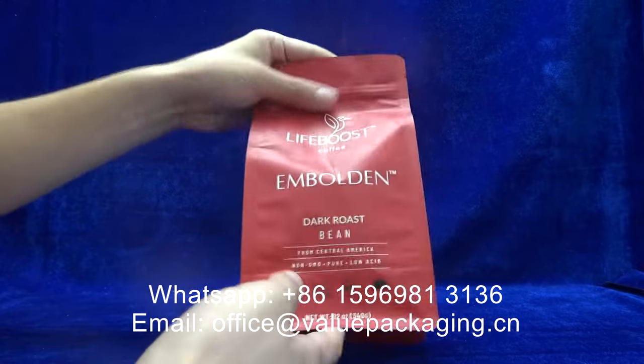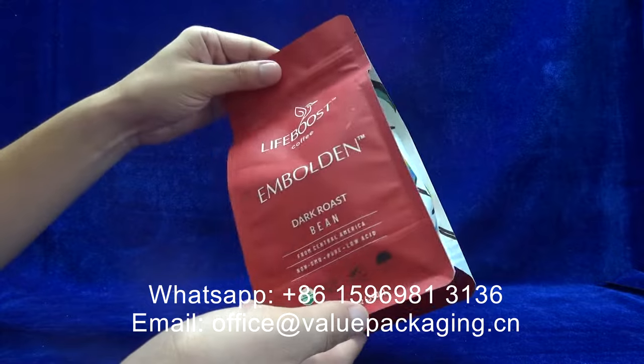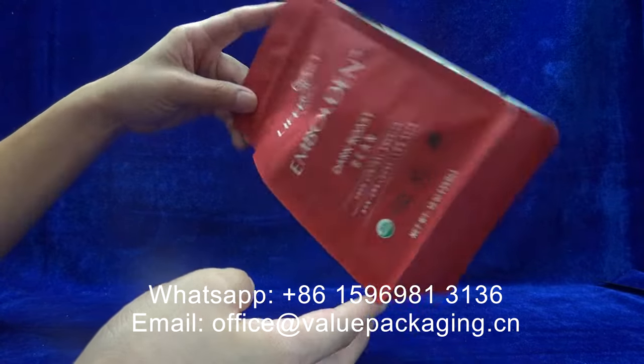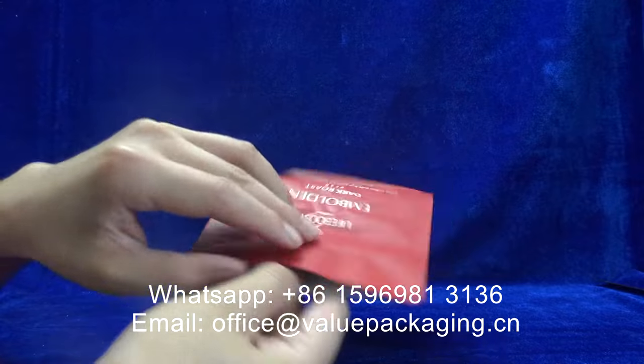Hello. This coffee bag is fully compostable and the materials can biodegrade into inorganic elements in the environment under composting conditions.